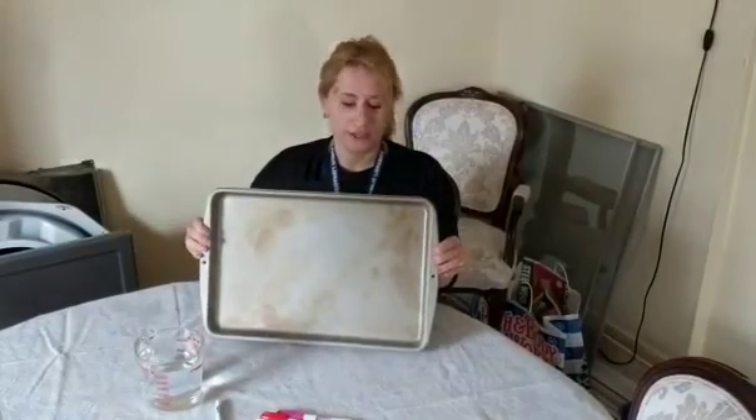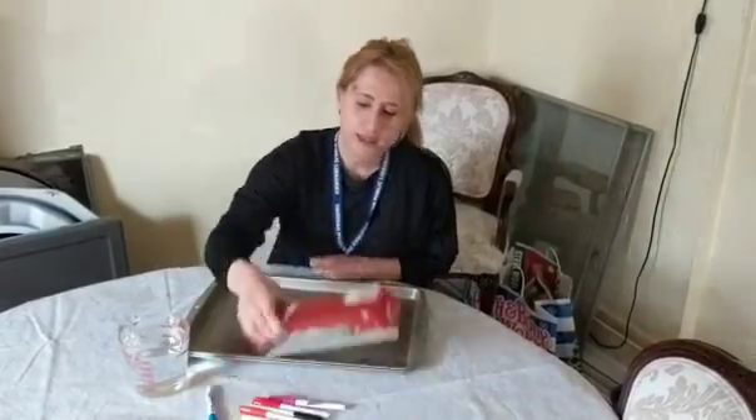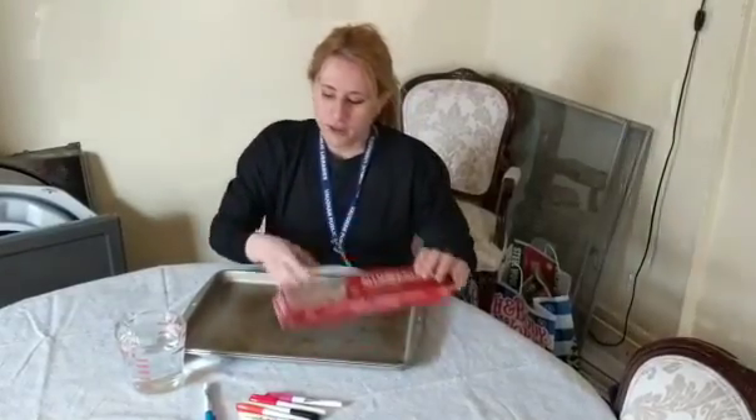All you're going to need are some common household items including a cookie tin sheet, some water — this could be any temperature, I used cool water, just a little bit in between warm and cold — and then some aluminum foil, and you're going to want to use a dry erase marker.